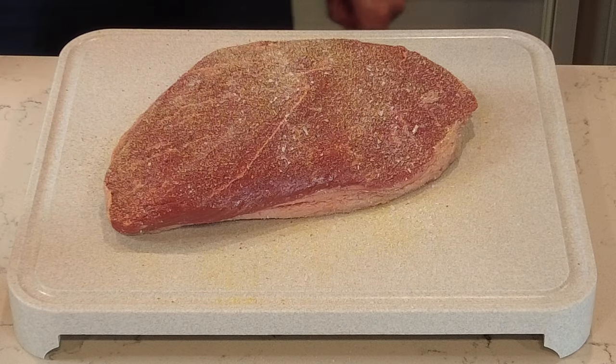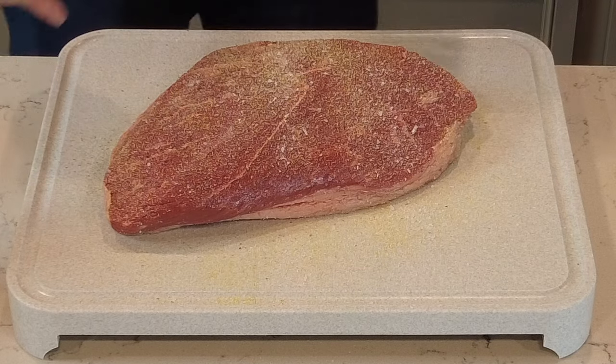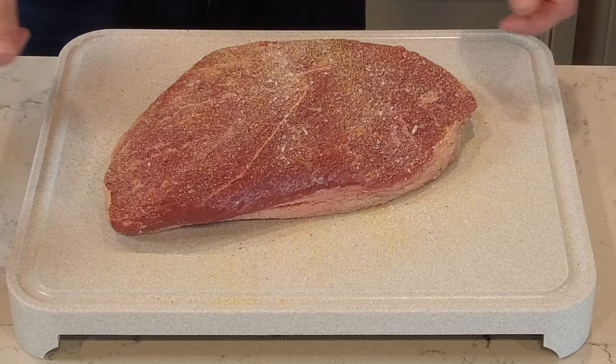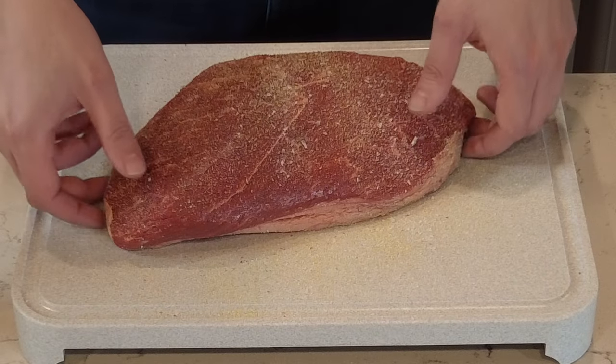Then we're going to do some garlic — you can't have too much garlic. I put so much garlic because of the thickness of the meat. Well, actually, I just love garlic.